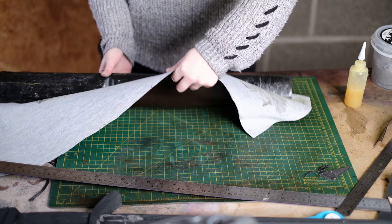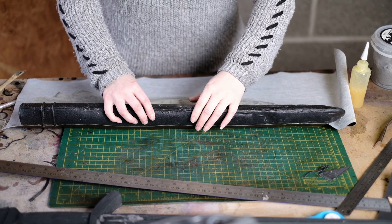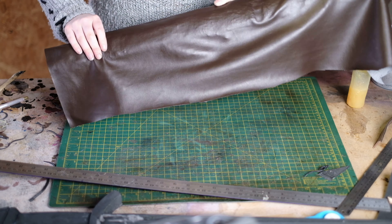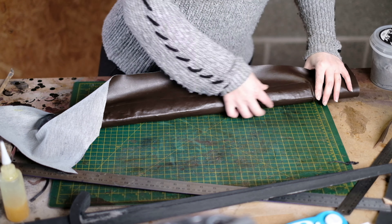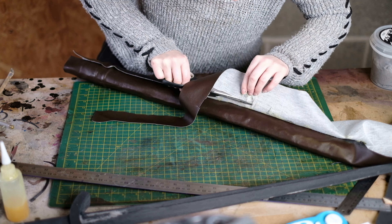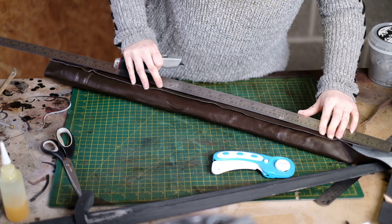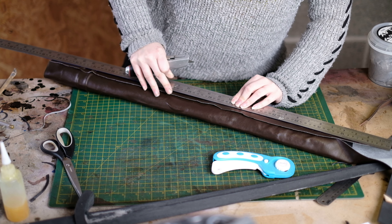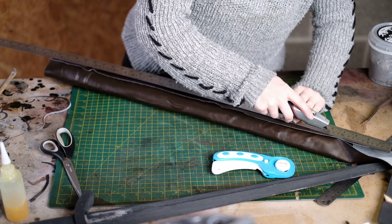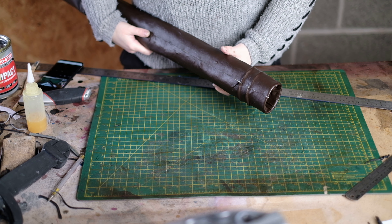Continue the process on the other side — cover that whole side with contact cement, apply it to the faux leather too, and join them together. Roll it round as you glue to make it more even, then glue it around the back towards the centre line. Remove the excess with scissors, then use a Stanley blade to very carefully find where the two pieces of faux leather meet and cut that excess off.